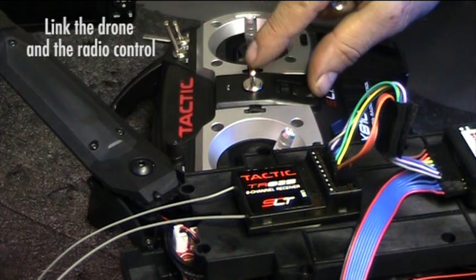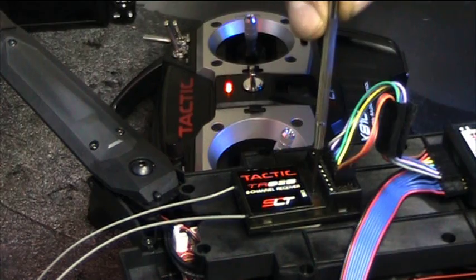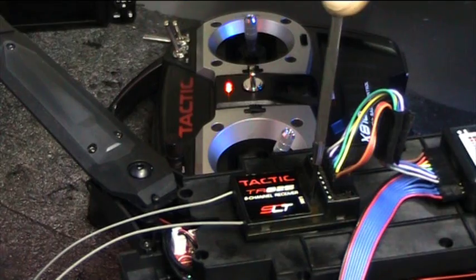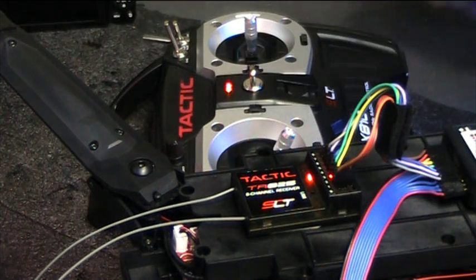Switch on the radio control. On the receiver, use a small screwdriver to press the link button. Hold the button down until the LED flashes. When you release the button, the light stays on, indicating that the radio control and the receiver are now linked.